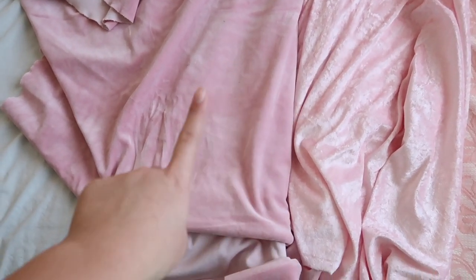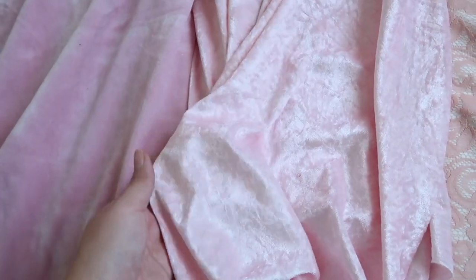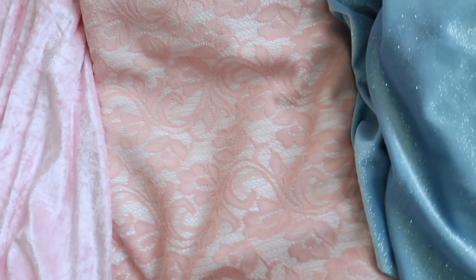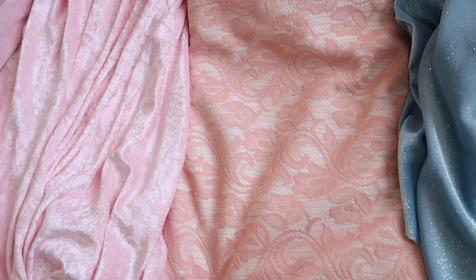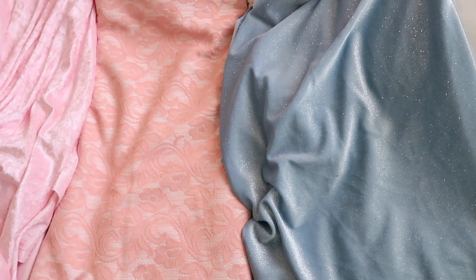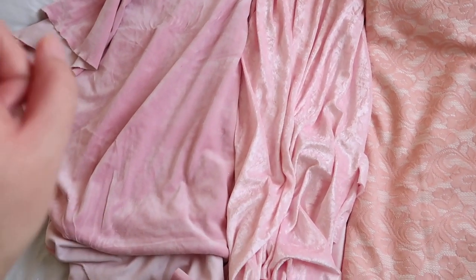So these are my fabric options. I am heavily leaning towards this one — it's just a regular velvet, a pretty color of pink, and it's really nice. This is also a pink velvet, but it's crushed velvet, and I'm not sure how this would look on a bench because it just looks better on clothing than on furniture. And this one is really pretty but has a paisley print that we're trying to avoid. I'm also oddly really into this glitter blue fabric, but I don't think I want to do blue because all the accessories on my vanity are pink.